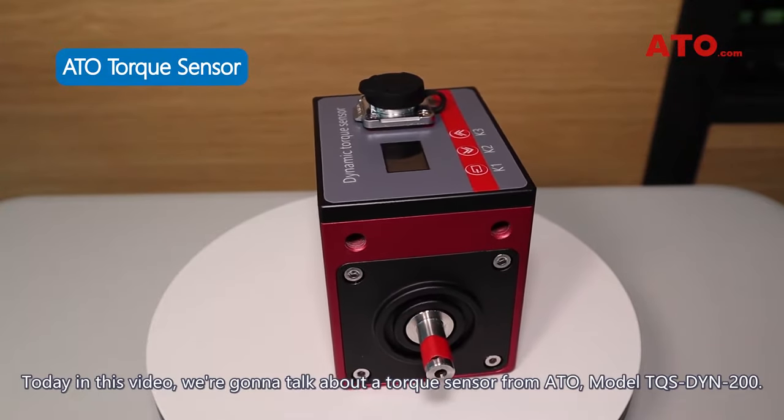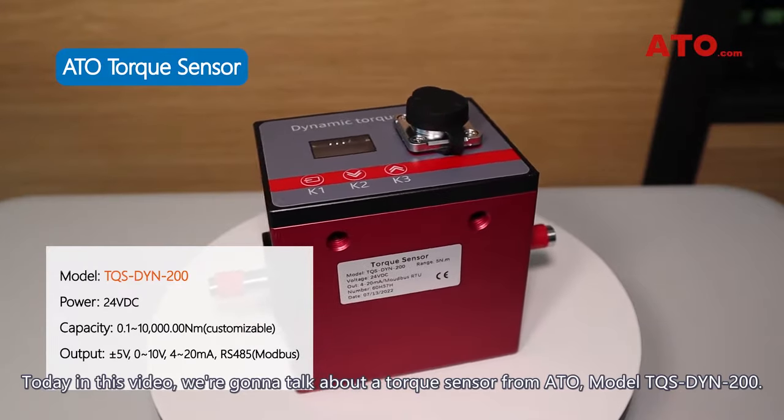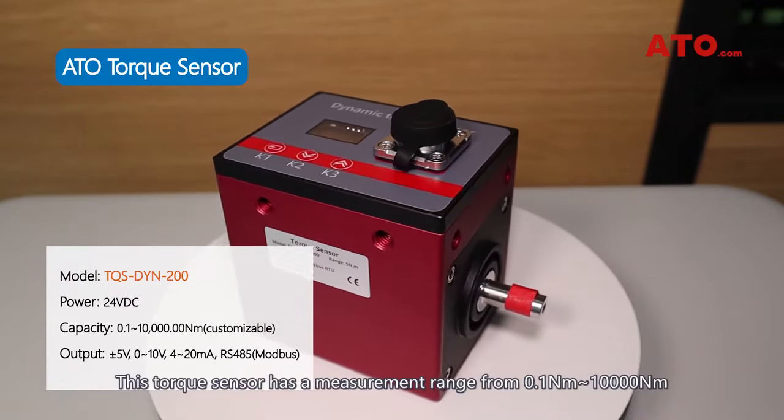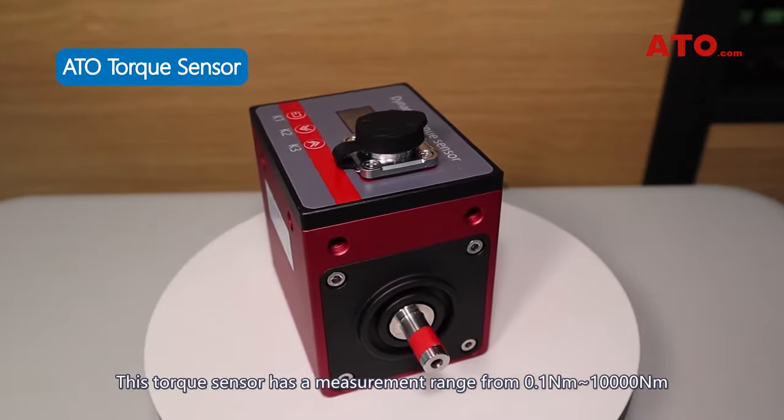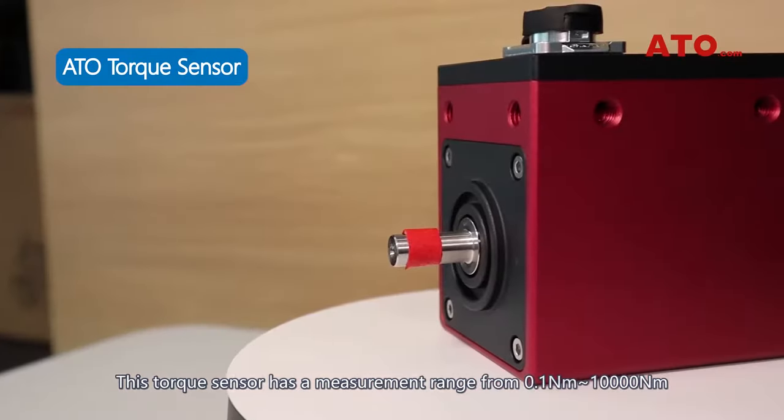Today in this video, we are going to talk about a torque sensor from ATO, model TQS-DYN200. This torque sensor has a measurement range from 0.1 Nm to 10,000 Nm.